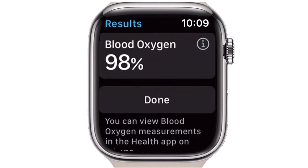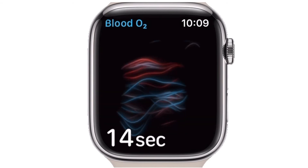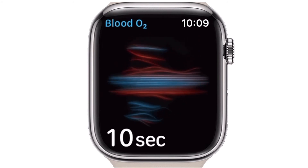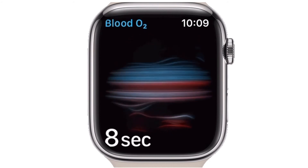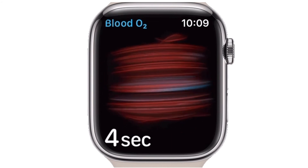Some users may fail to get a reading on their first attempt — you will see an unsuccessful measurement on the results screen once the countdown ends. This is probably because you moved your wrist or tapped your Apple Watch while taking the measurement. You can try again and stay still next time.